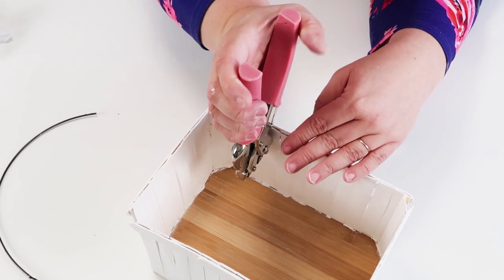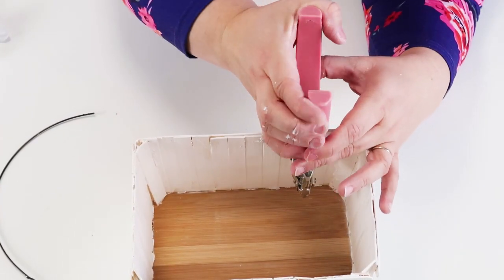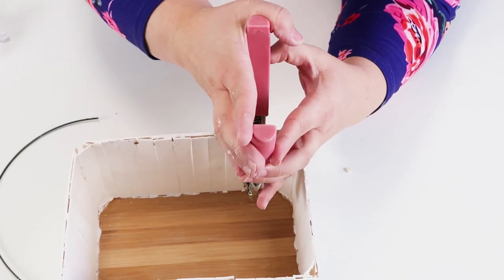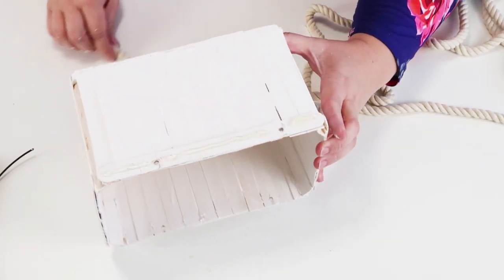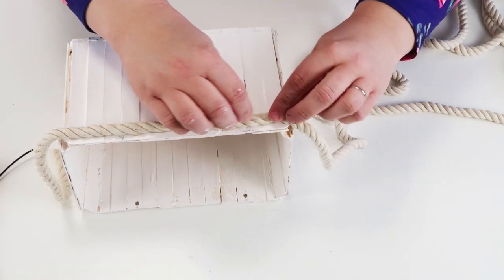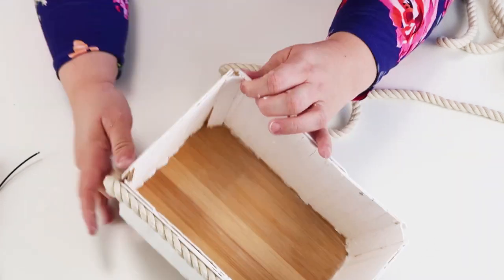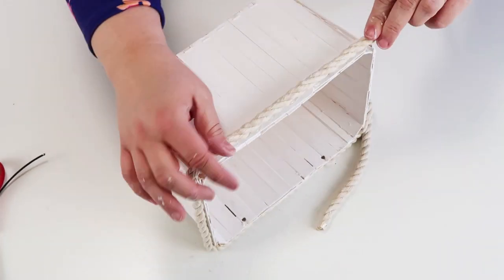Once I cut that ring in half I'm taking my Cropodile — one of my favorite tools — and just punching holes. It goes through metal, wood, and plastic; this thing goes through everything. Then I'm adding hot glue and coming in with my nautical rope, making sure not to put glue where the holes are because we're going to be putting wire through that part in a minute. Go all the way around the top and bottom of the box. Something about this felt very French farmhouse country chic.